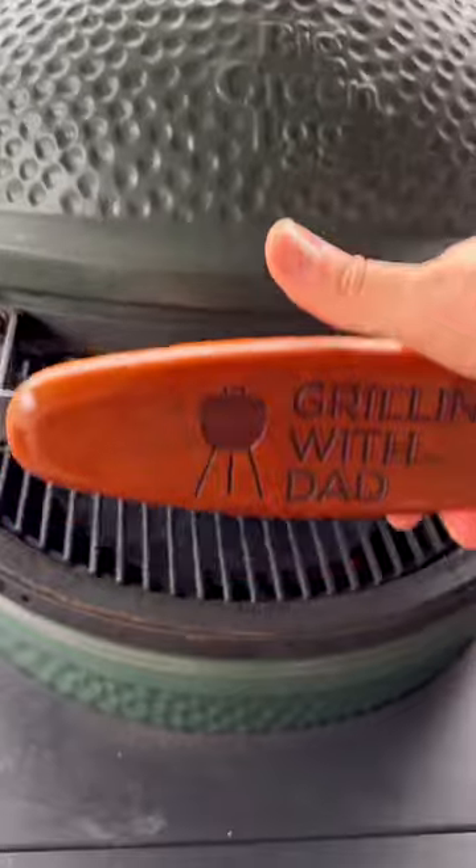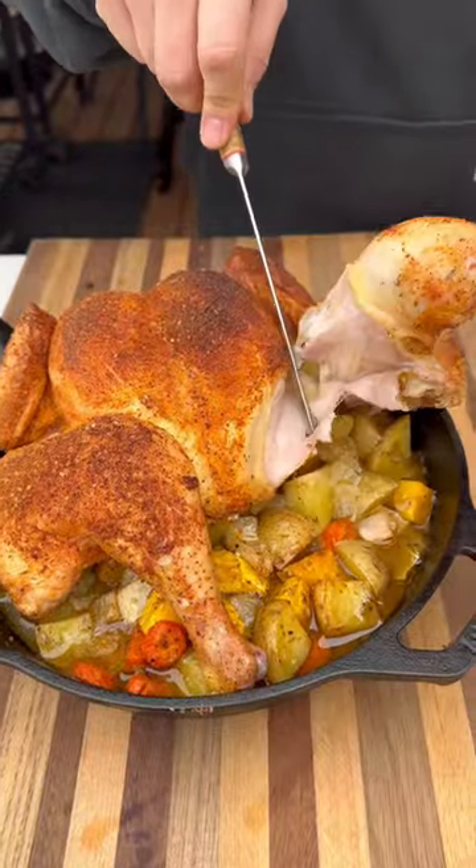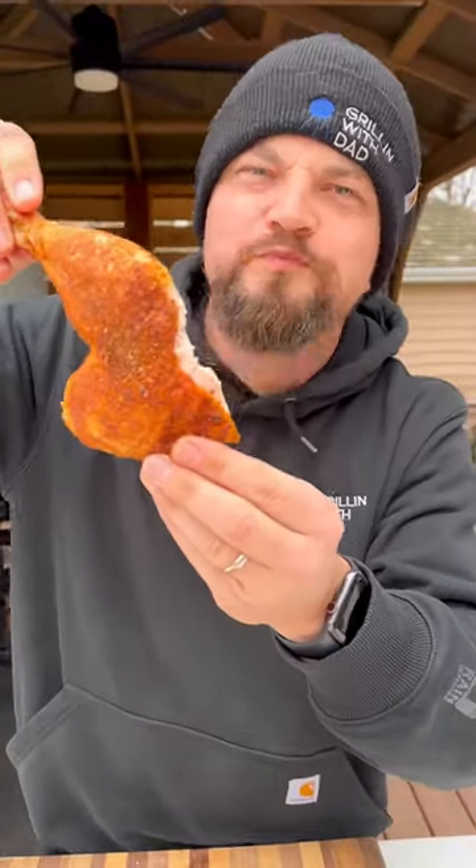This goes on a Big Green Egg on direct heat at 350 degrees or so until it's fully cooked. Pull it off, let it rest for about 10 minutes, and it turns out absolutely delicious. Total cook time is about an hour. Juicy, tender — the veggies are super tasty. Be sure to give it a try.